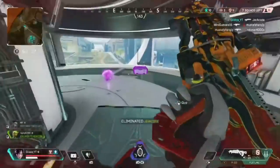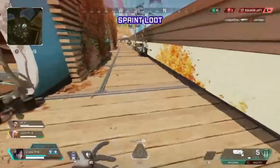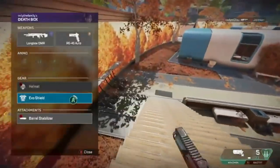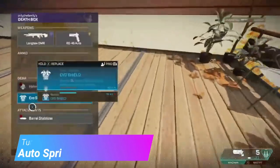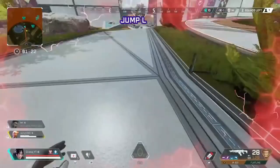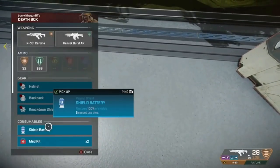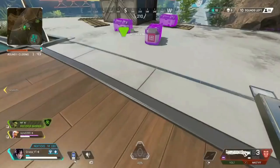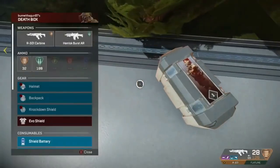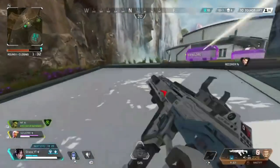Next we're getting into movement techs and advanced movement abilities on controller — tap strafing, super gliding, zip line tricks, wall bouncing, and moving while looting. The first technique for looting while moving: simply run at the box, keep your right thumb on the analog stick so you can keep looking at the box, then press your interact button while still sprinting. Having auto sprint on helps here. The second method is crucial for armor swaps — you need your interact button accessible while still using the right thumbstick. Jump and quickly grab the armor swap mid-air. Make sure your cursor speed is high enough to make the swap in mid-air.